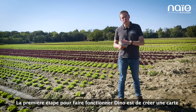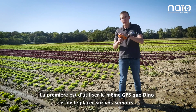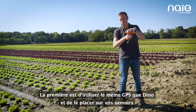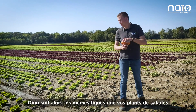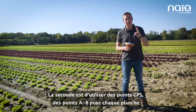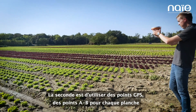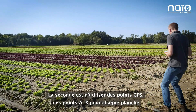The first step before operating Dino is to create a map. There are two ways: you can use the same GPS as Dino and put it on your planter, so Dino follows the same track where you planted your lettuce. The second way is to take GPS A-B points for each bed.